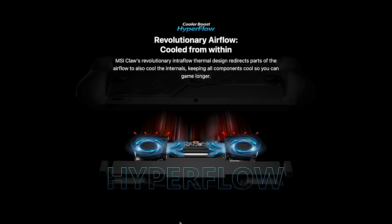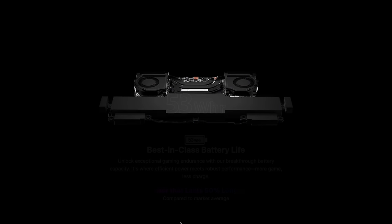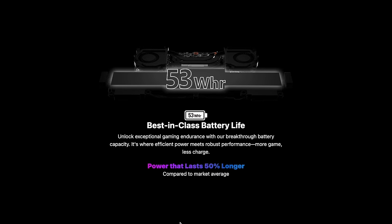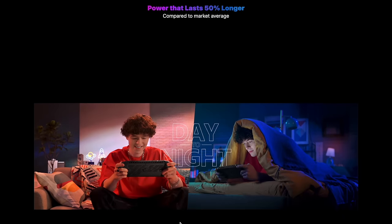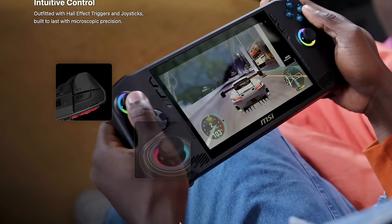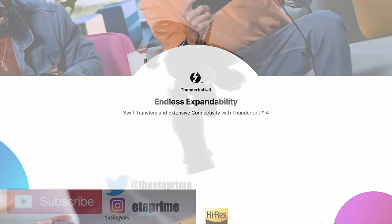This is something I'm super excited about — let me know your thoughts in the comments below. Is this something you're interested in? Are you going to wait it out, see what performance this thing puts out, or wait for a totally new chipset for a different handheld? Let me know down below. I'll have the MSI website listed in the description, and as always, thanks for watching.